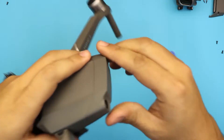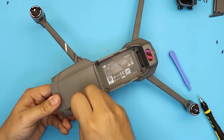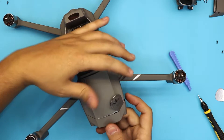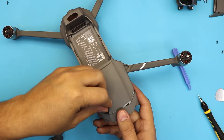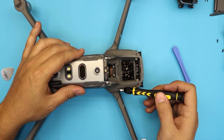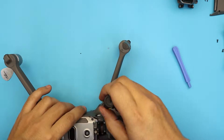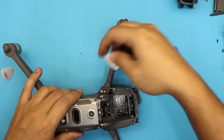Once you remove that, we need to detach the top part of the drone. It has clamps right underneath the plastic. Take one there and slide it — keep it open and do the same thing for the other side. The clamps are really tiny on the sides. Next, remove the side panels on the front wings. Use your guitar pick to remove these covers.